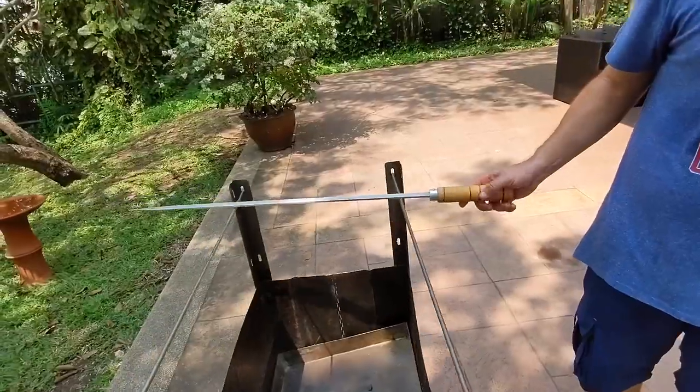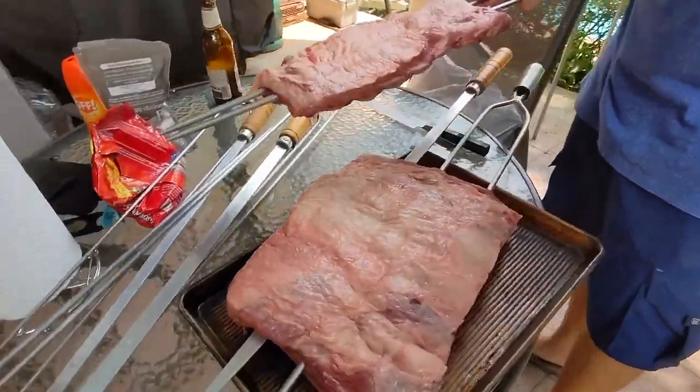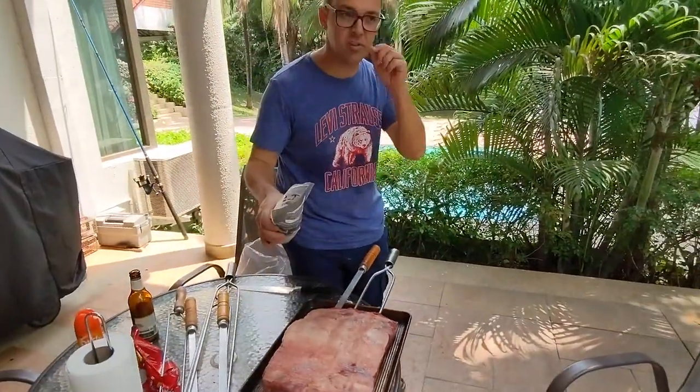We use the sword for placing the meat. We can see it here — the meat, so to say. Oh, beautiful. All the seasoning is just coarse salt.